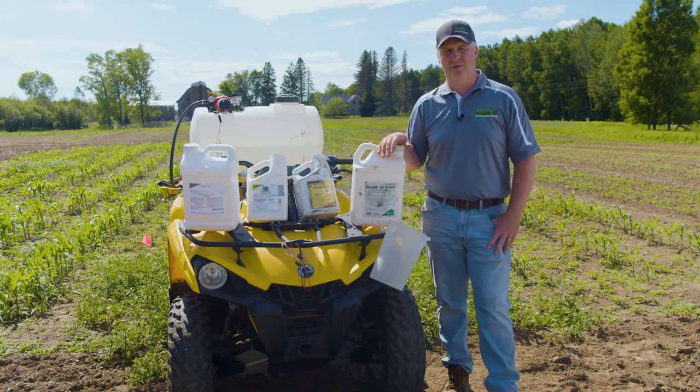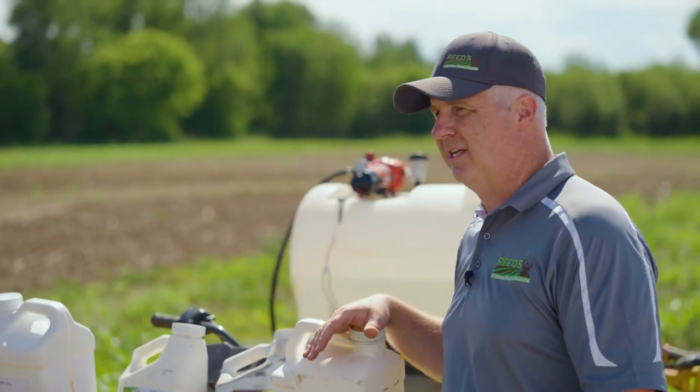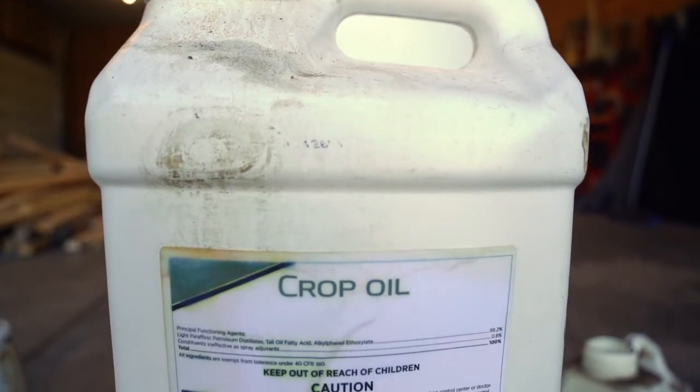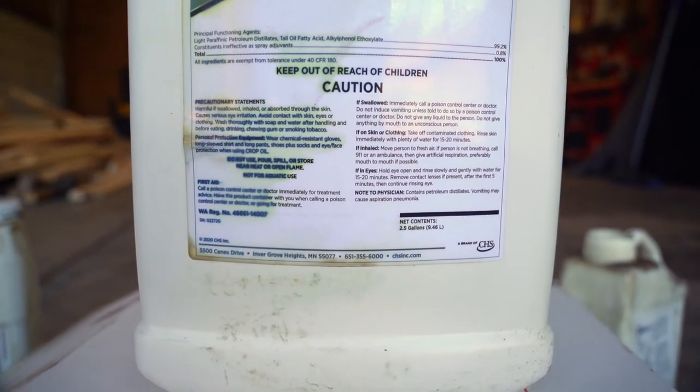One last thing worth noting: on both the Clethodim and the Vulture that we're using here, for best results you do want to use an additive called crop oil. Crop oil will help those chemicals stick to the plant and make them a little bit more effective as you're trying to kill those targeted plants.